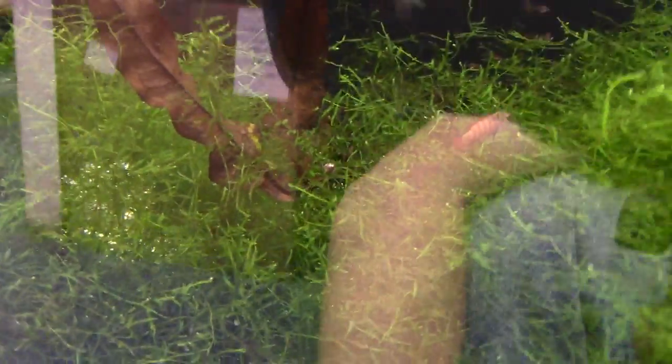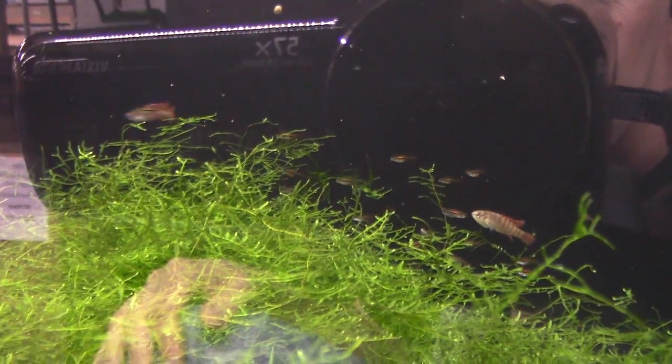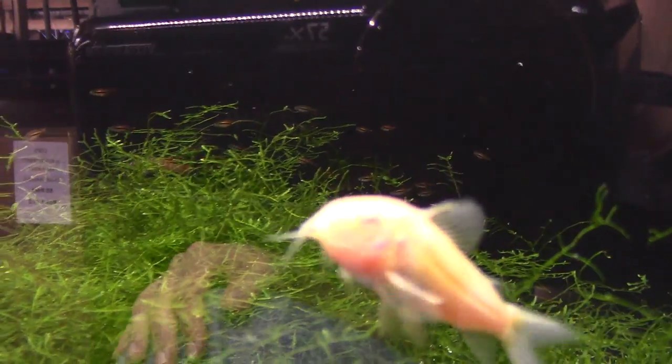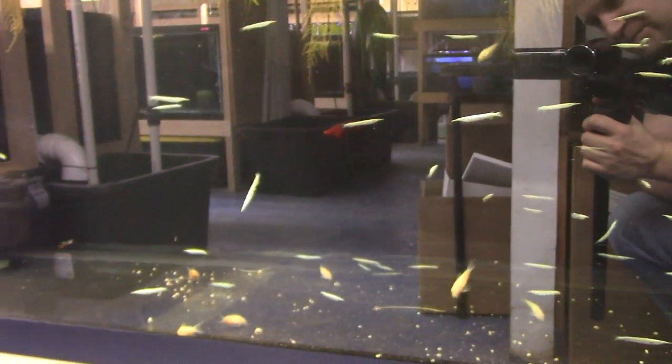They love baby brine shrimp especially. The mix of these black tiger darios with those exclamation point rasboras is really fantastic. Up here in this tank are Oryzias flava pinnis — a neat little blue-eye killifish that only gets maybe an inch, not even an inch and a quarter. It has a bright blue eye and is a little surface-dwelling killifish from Nigeria. You never see these — they're very very rare.